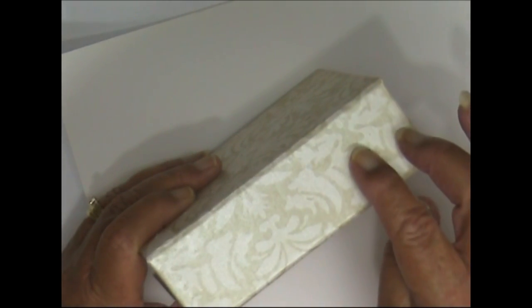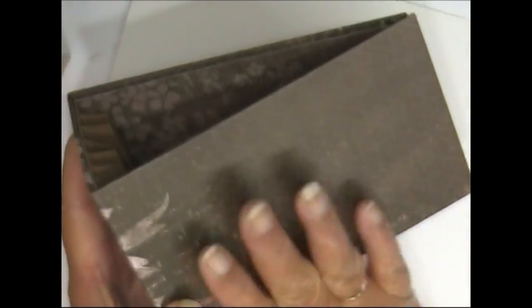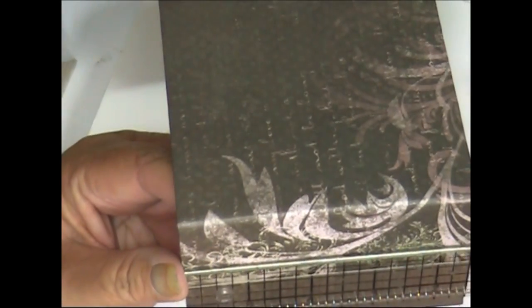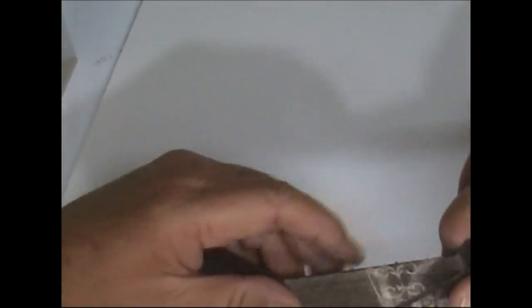We want to hide the seams, so I've got some Claudine Hellmuth sticky back canvas. For the albums that we've been making I don't want to use it on this one — I think I'm going to color some flowers and just sit them on the spine like that, so I don't want to cover any of the pattern. For this size album, I would cut the canvas to five inches by...